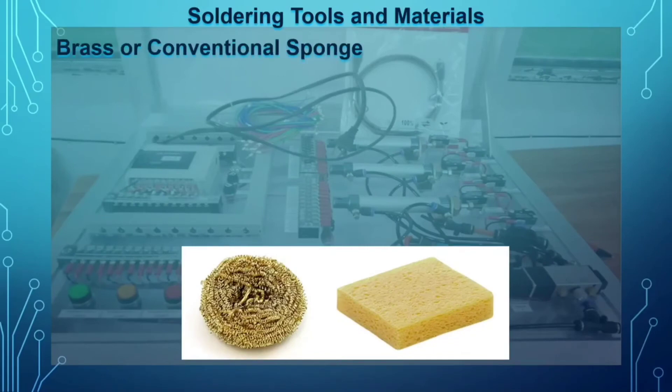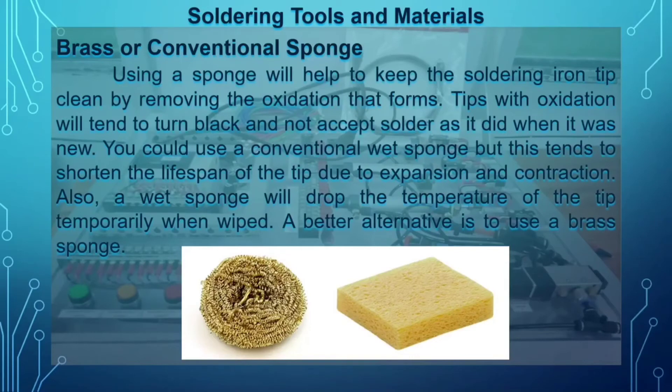Next is the brass or conventional sponge. Using a sponge helps keep the soldering iron tip clean by removing oxidation that forms on it. Tips with oxidation tend to turn black and will not accept solder as they did when new. However, always cleaning the tip can shorten the lifespan of the soldering tip, and a wet sponge will temporarily drop the temperature of the tip when wiped.